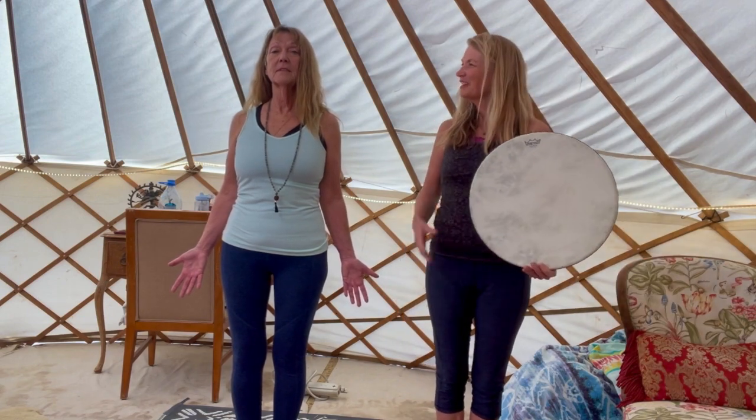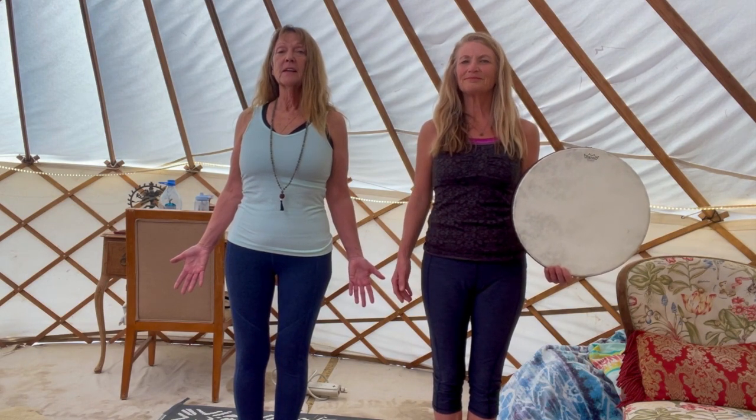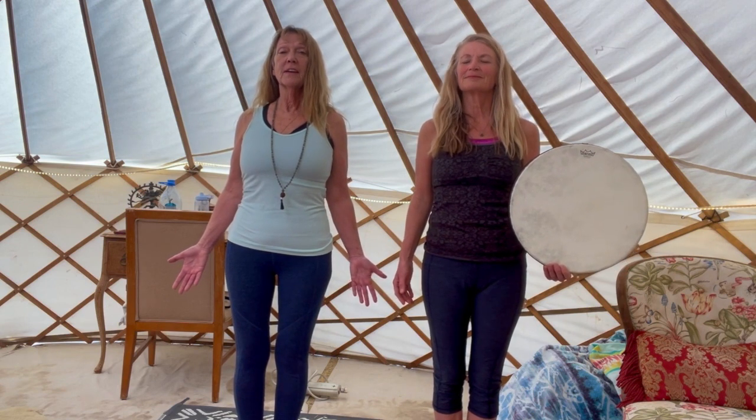What's the meaning of this pose? This is the beginning of practice. It's a place to feel connected between the earth and the sky.